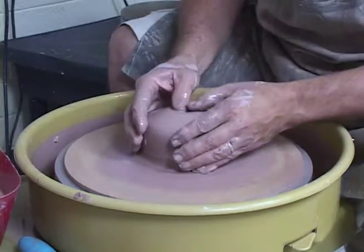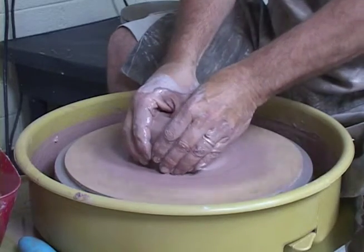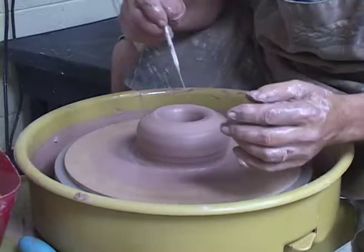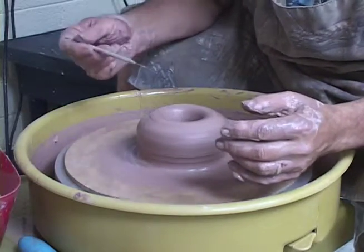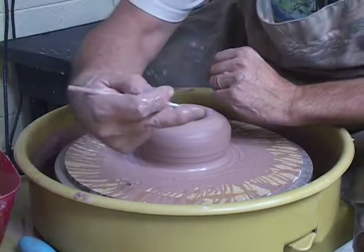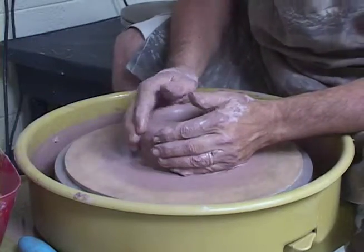Next stage, come down, put your hole in. Find out where you are down at the bottom — you've got to stop the wheel. To use the pin tool, place your finger on top of the clay; we're about three-eighths of an inch. We're pretty good there.